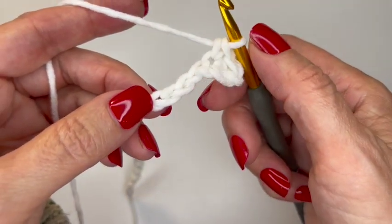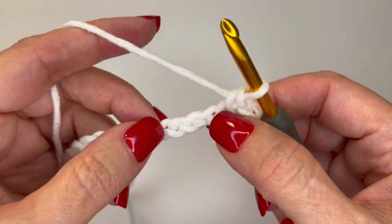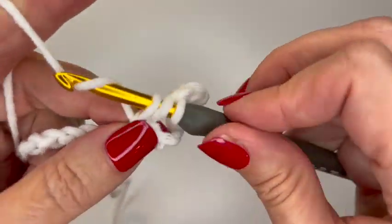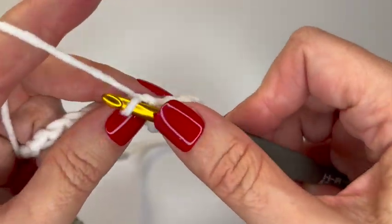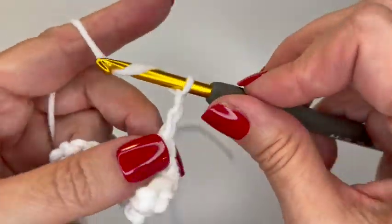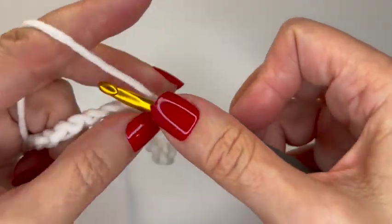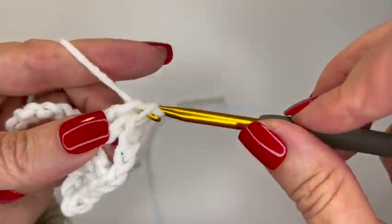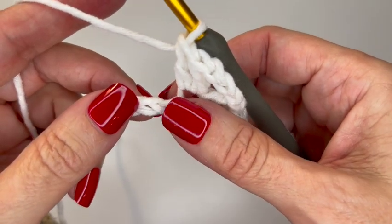Next, skip three chains and put a shell stitch in the fourth chain. The shell stitch for this pattern is two double crochets, three chains, two double crochets — all in one space. So I'm going to do two double crochets all in the same chain space, then chain three — one, two, three — and then two more double crochets in that same space. There we have a beautiful little shell.